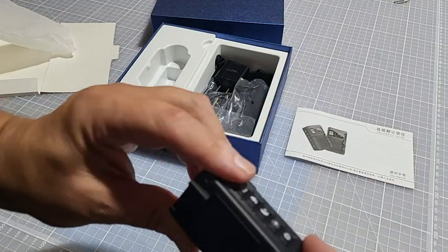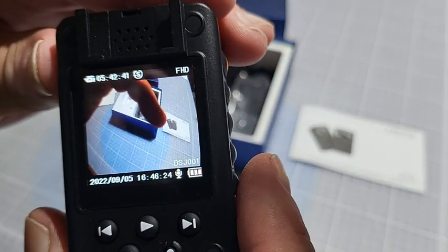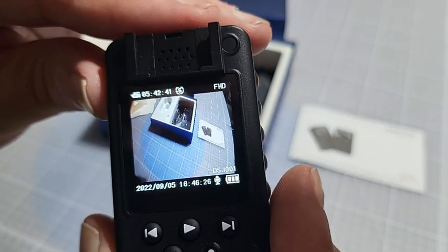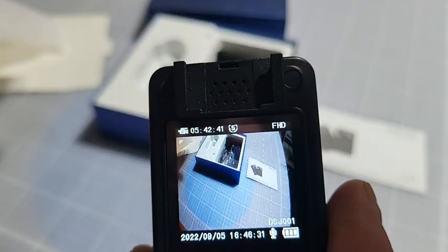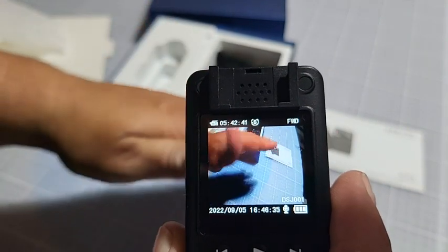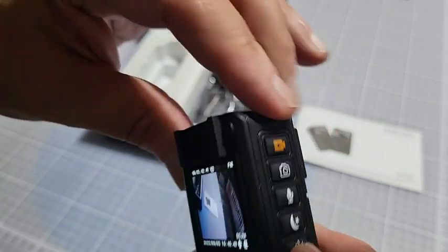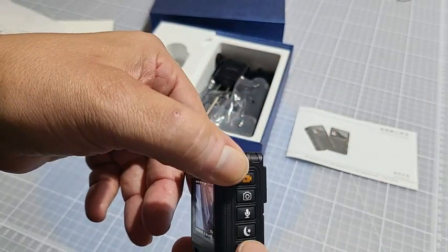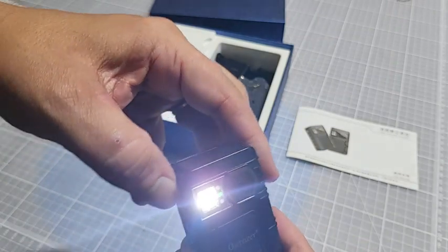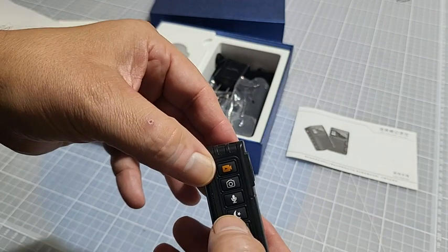I'll go ahead and just power it on really quick. It's got a nice screen — I believe it's IPS — and the screen seems to work really well. I'm just going to put my hand in here to show you how fast and how clear the picture looks. Push the light button here — that turns on the LEDs. Turn it off.